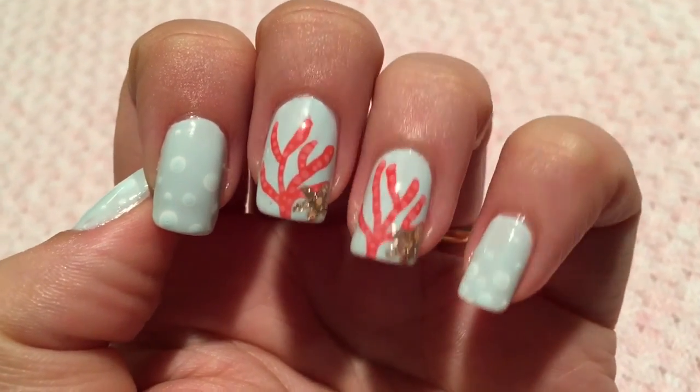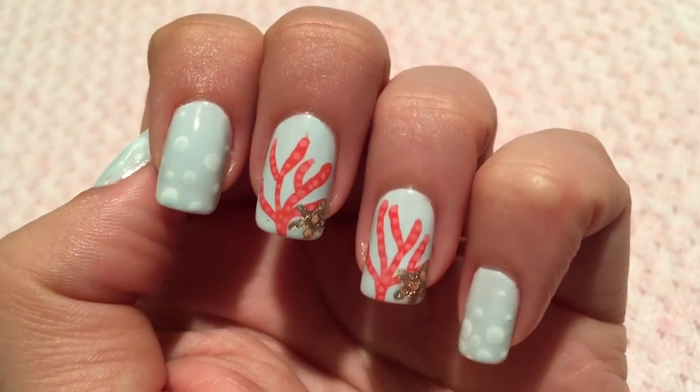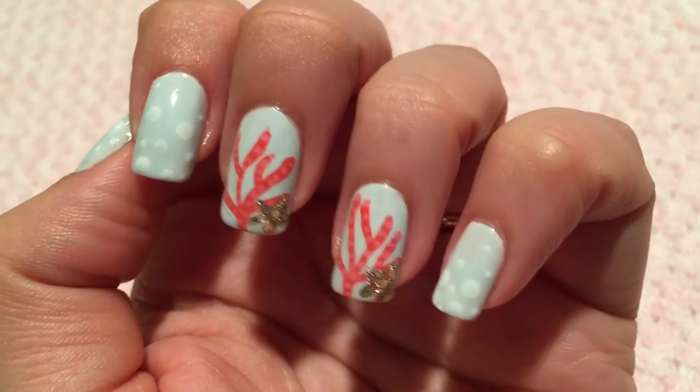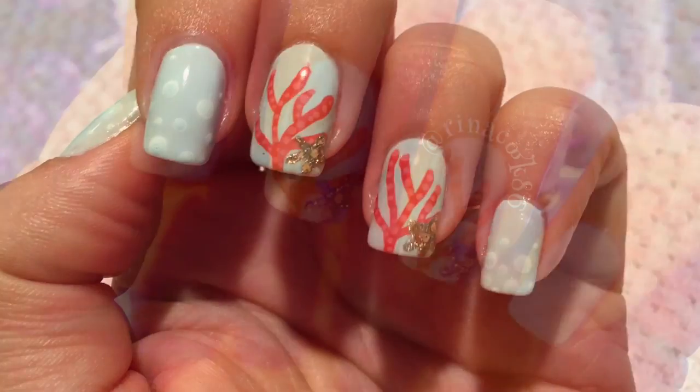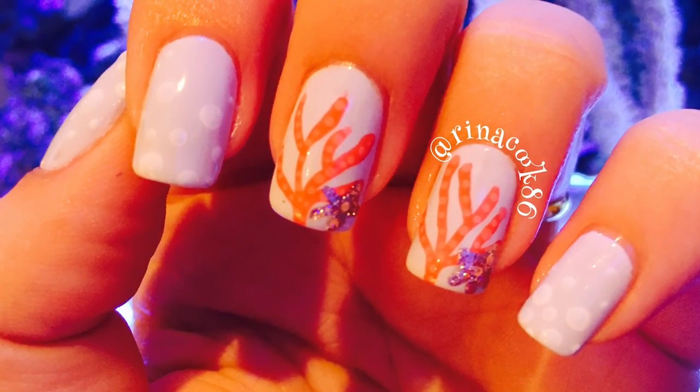Just on a couple accent nails and I think it looks cute. Hopefully you guys like it — thumbs up this video, don't forget to subscribe and comment, and if you recreate this mani, tag me on Instagram and Facebook because I would love to see it. Thank you for watching, bye!